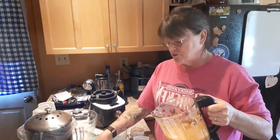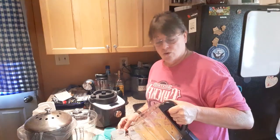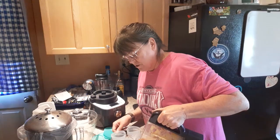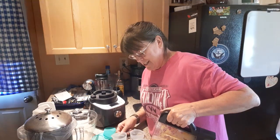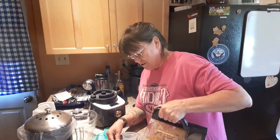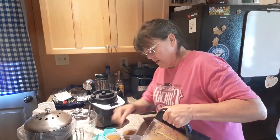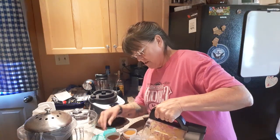I'm gonna pour it into my silicone freeze containers and let it cool. One good thing about this is it's portioned to almost exactly what will fit in those squeeze containers — they're refillable pouches. You could certainly add a little bit of lemon juice to keep it from browning, but I'm not even gonna worry about it — it's all gonna be yummy.